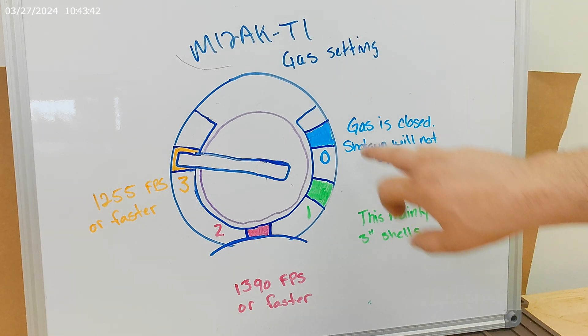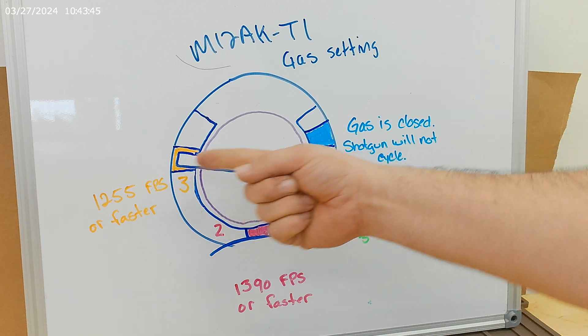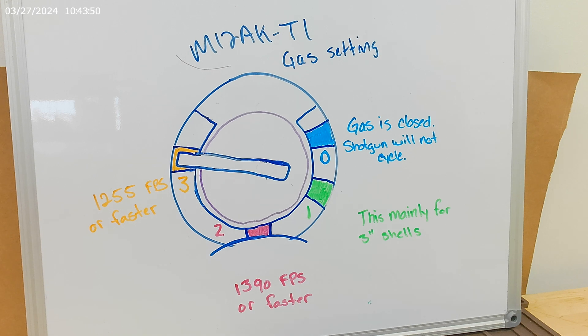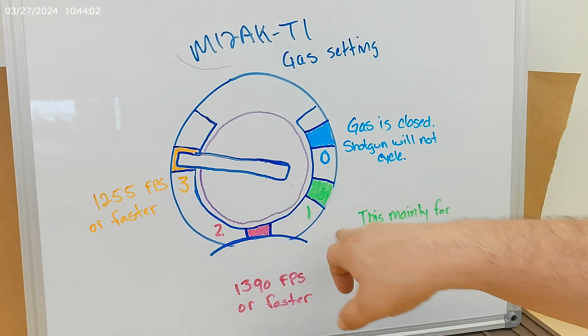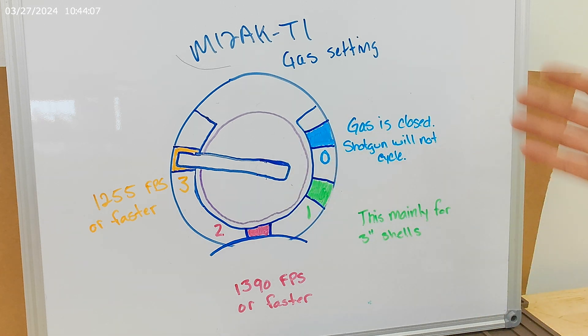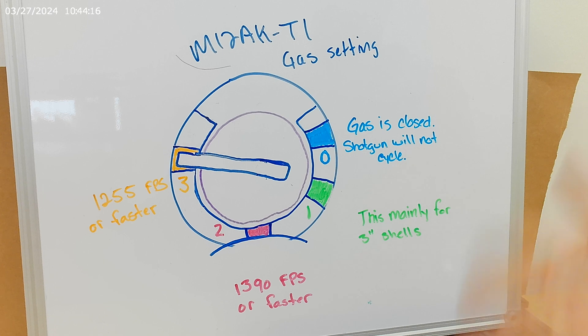Starting off with zero. This right now is set up on gas setting number three, but let's say we were to go to gas setting zero. This is effectively going to turn off all of the gas to the shotgun. What that means is when you pull the trigger, your round will fire, but the shell casing will not eject. You have to have the gas setting open so that it'll introduce gas in order to cycle the action on this gun. If you have it on zero, all it's going to do is fire — you're going to have to rack the bolt back in order to chamber a new round.